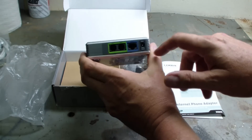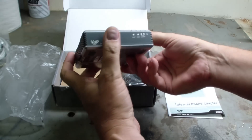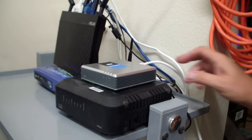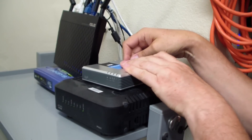It seems to have power, internet, and two phone lines. There appear to be a number of LEDs here. I hooked up a cable to my router, hooked up a cable to my phone line, and now I'll just plug this thing in. Let's see what happens.